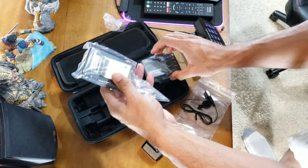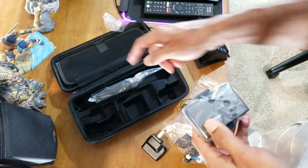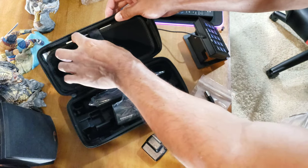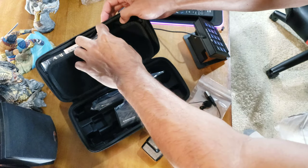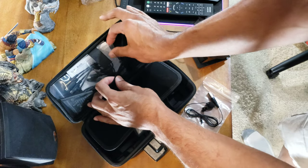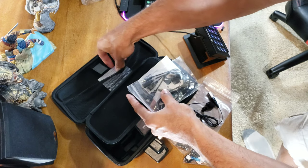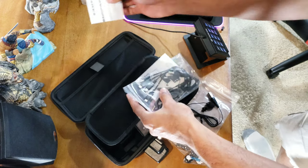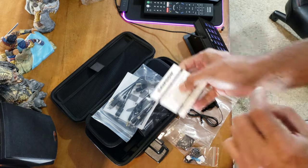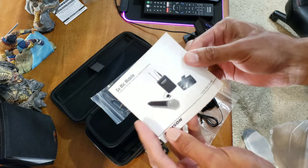There's a secret compartment in here — very cool, that's where the goodies are. Getting the paper out, there are notes about purchasing outside the US and online registration. This is the instruction manual and quick start guide.